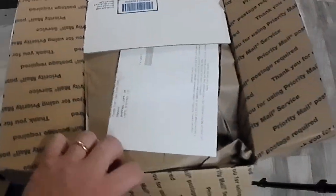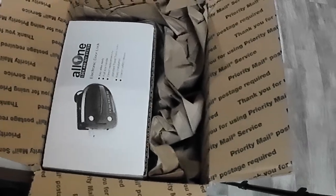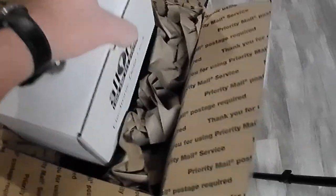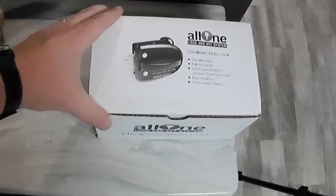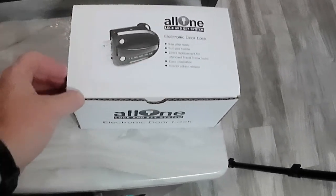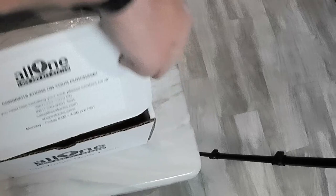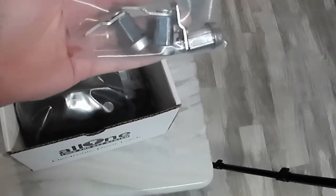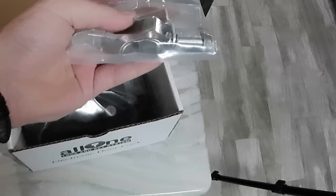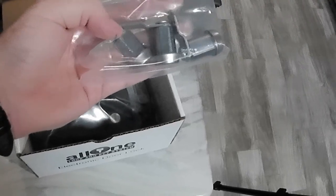So let's get right into opening the box. In the box you get your invoice, some packing paper, and the important box inside — this is the All-One Lock and Key System. I did get the electronic door lock, but I also got three replacement baggage door locks. This will replace the two on my pass-through storage and the one on my outdoor kitchen.